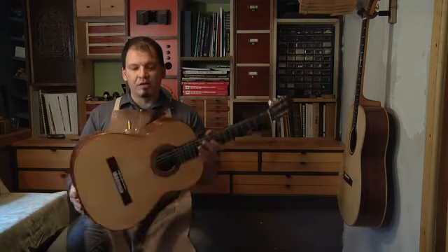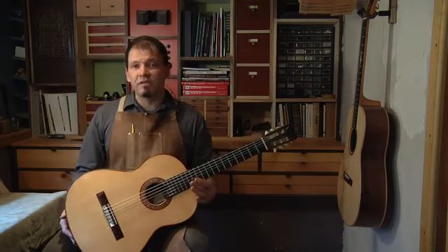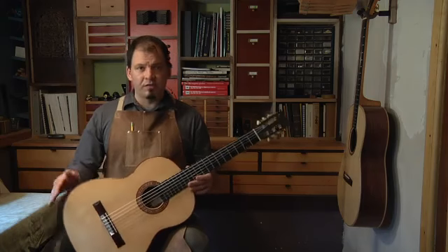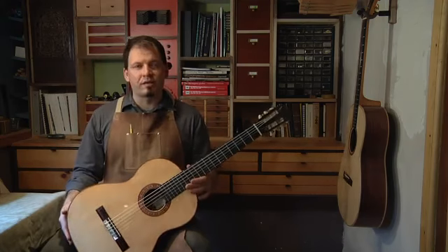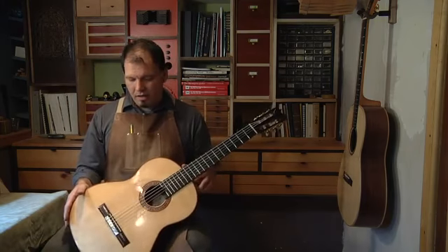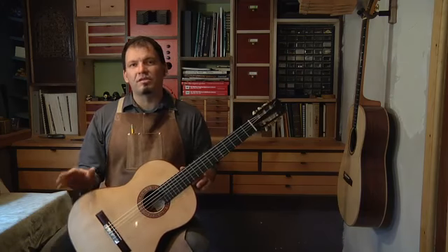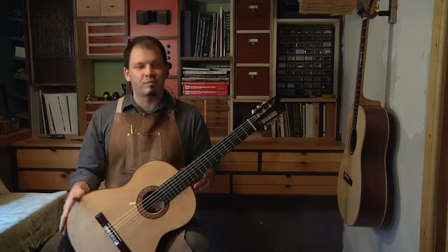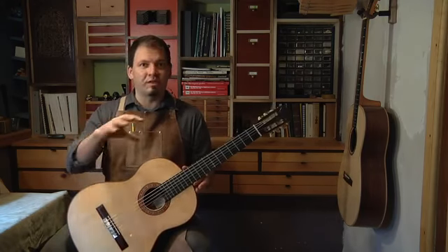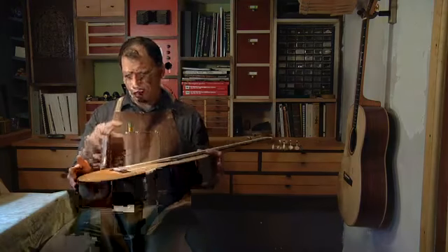The other enemy of the guitar is exposure to extremes of heat or humidity. If you live in a climate where there's a significant fluctuation of humidity, you might want to consider some sort of humidification in the winter if it's too dry. Or perhaps the opposite — if it's extremely muggy, maybe keep the guitar in a slightly drier spot. Certain cases sometimes contain some humidity control, and keeping the guitar in a case will protect it from those fluctuations.